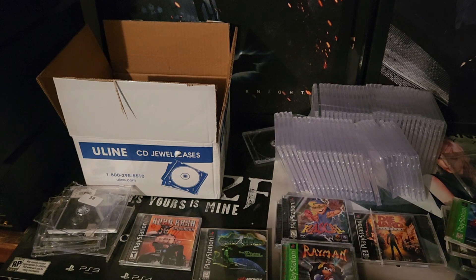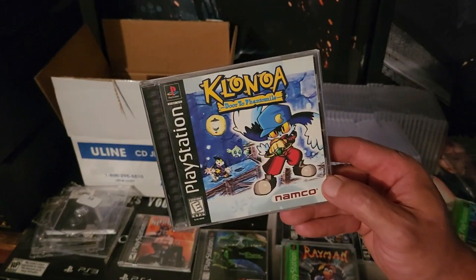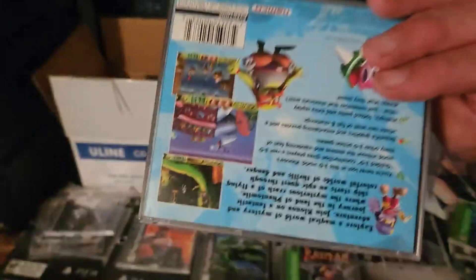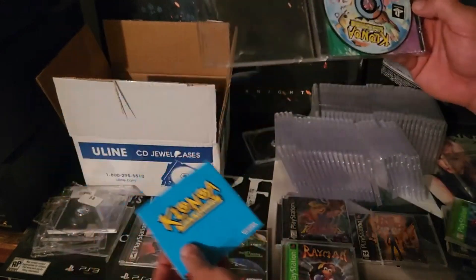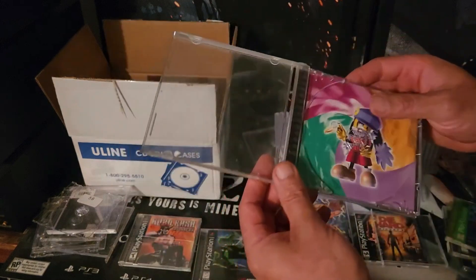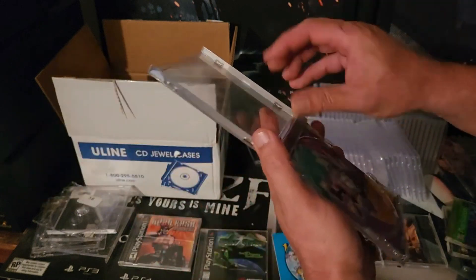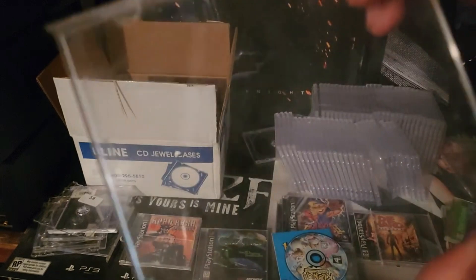Take a video game that's worth a lot of money — like Klonoa: Door to Phantomile. Why would you have this in anything less than pristine shape? It's got a little bit of wear and tear — I want to have this in a brand new case. This game is worth $400 or $500 now. I actually didn't find it in the wild — I paid like $70 on eBay back when it was worth around $100 something. Now it's worth four or five hundred bucks. It's insane. You can see a lot more damage when you really look at it.